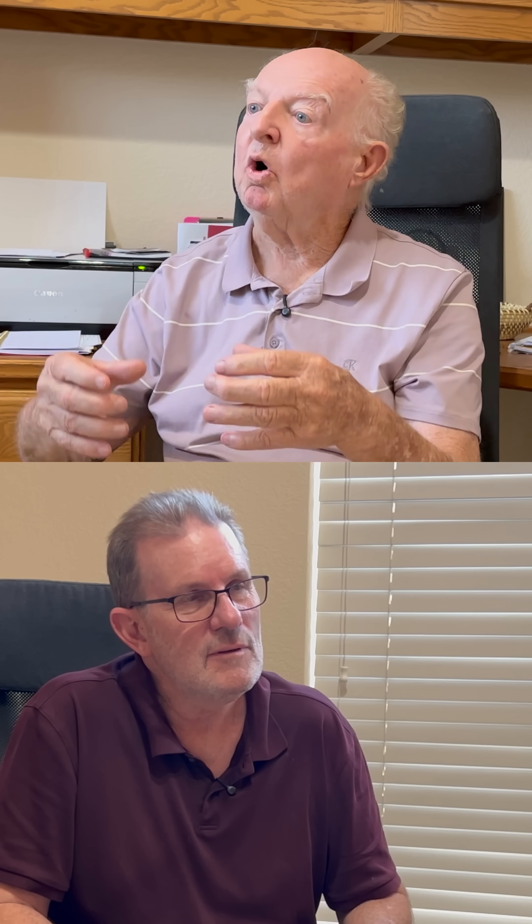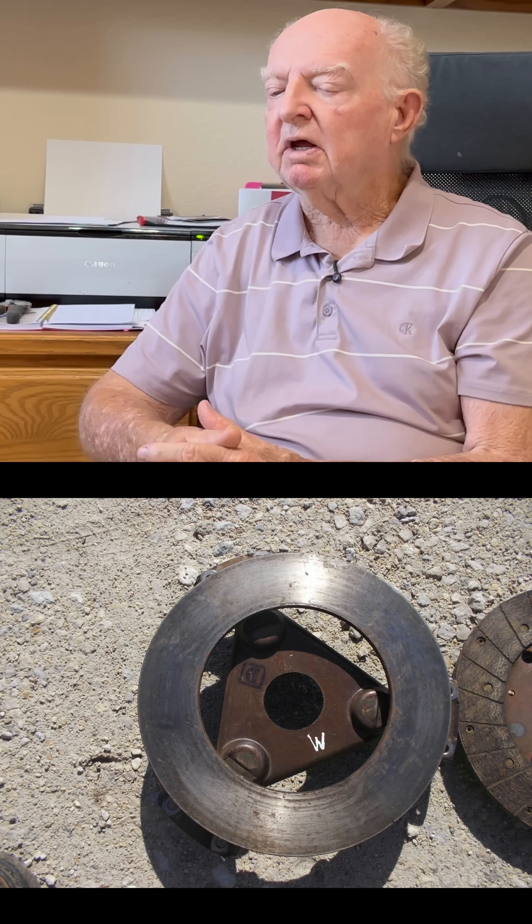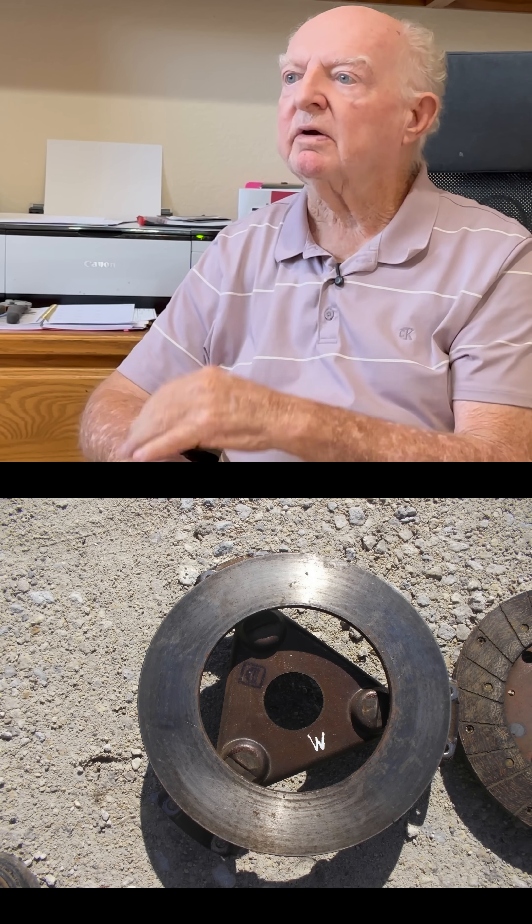It had regular springs on it, but the fingers were like a chippy rocker arm — an open steel rocker arm. It was an open clutch. A weird-looking clutch. But in the 40s, they didn't do much.